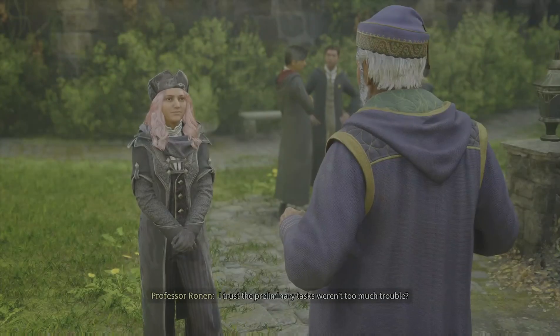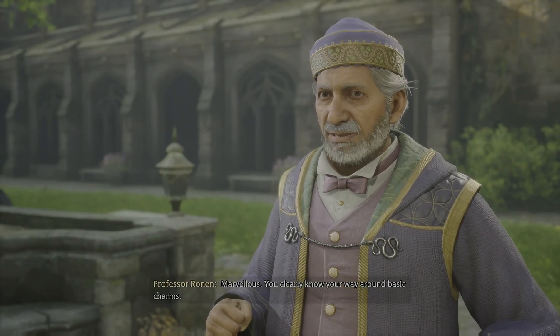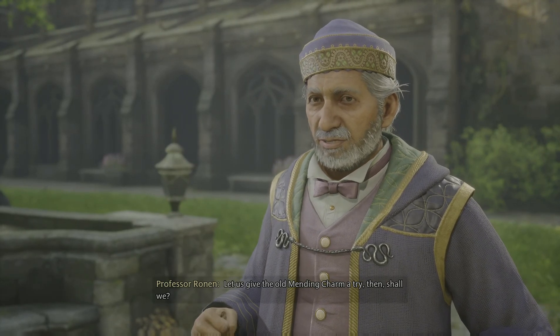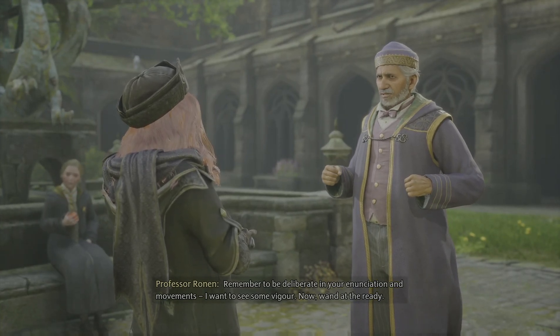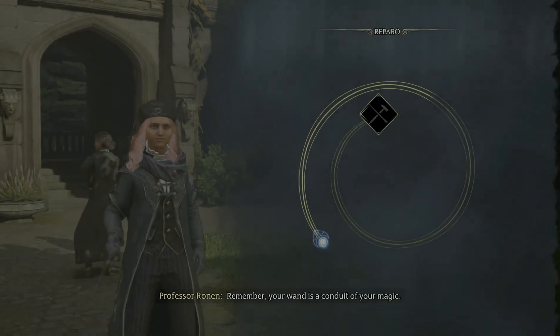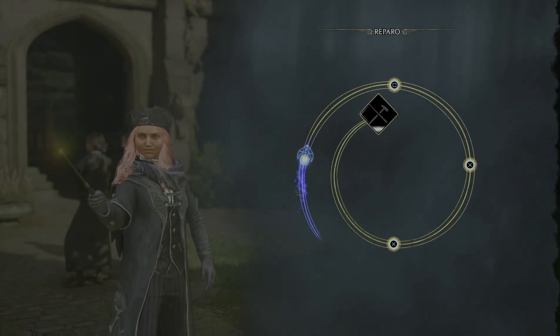I completed the assignments, Professor. Marvelous. You clearly know your way around basic charms. Let us give the old mending charm a try then, shall we? Remember to be deliberate in your enunciation and your wand movements. I want to see some vigor. Now, wand at the ready. Yes, sir. Remember, your wand is a conduit of your magic.